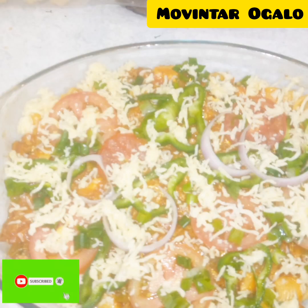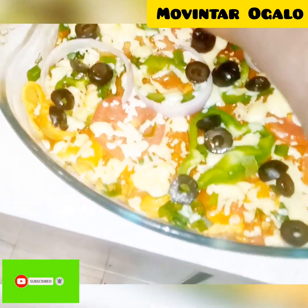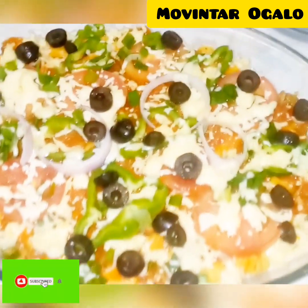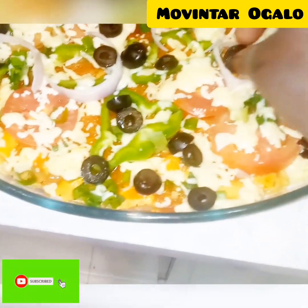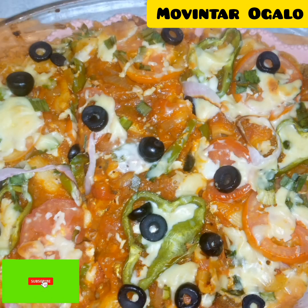Make sure you subscribe to this channel, like and comment. I add some black olives on top — you can use green olives but I use black ones. I put it in the oven and it's ready to serve. You can serve it with tea or anything you like. It is now ready to serve.